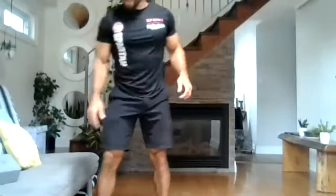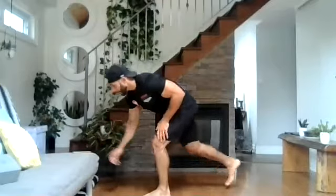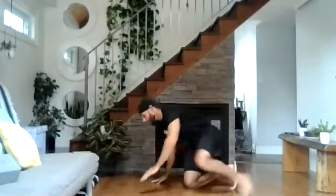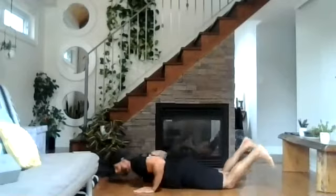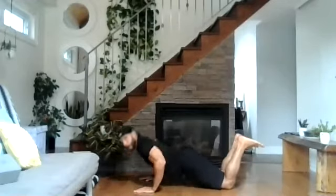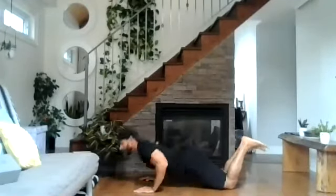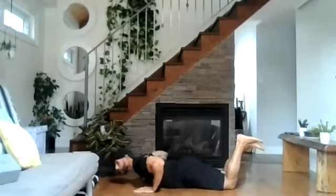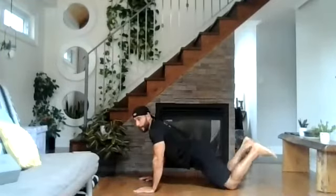We're going to start in ten seconds, back with our push-ups — last round here. Three, two, one, and go. Eight reps. One, two, three, four, five, six, seven, last one, eight. Nice.